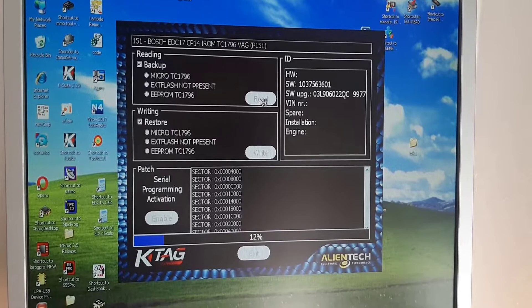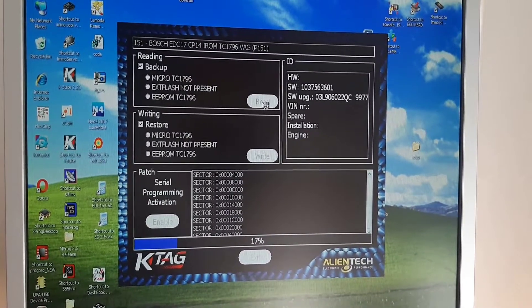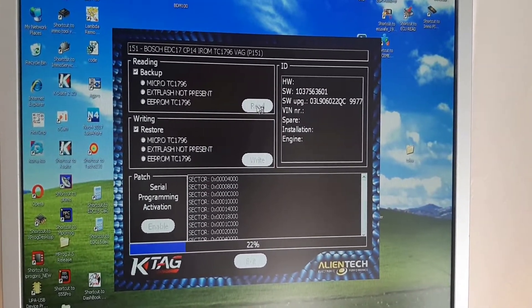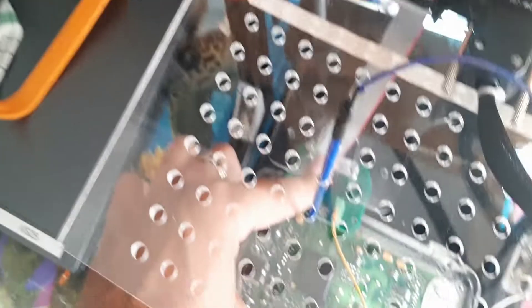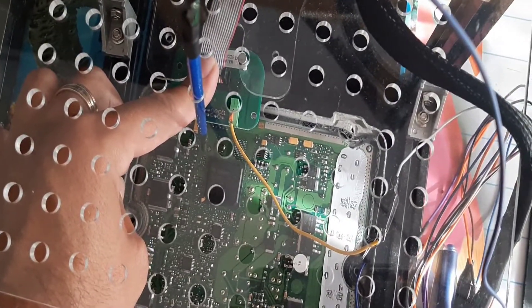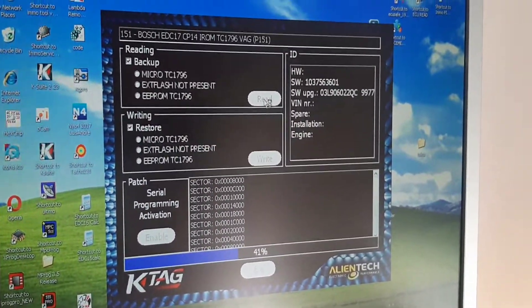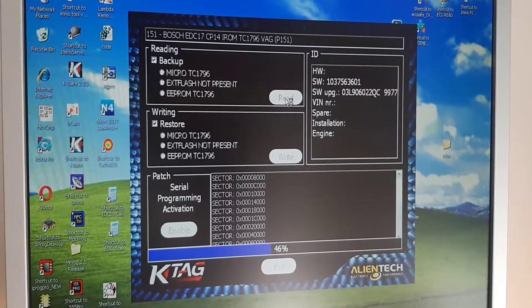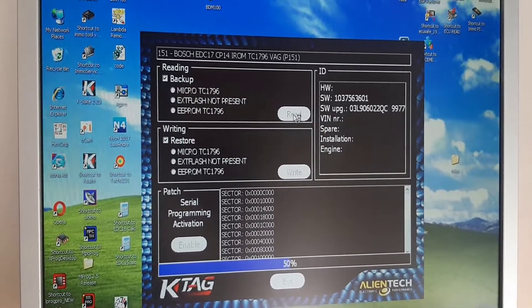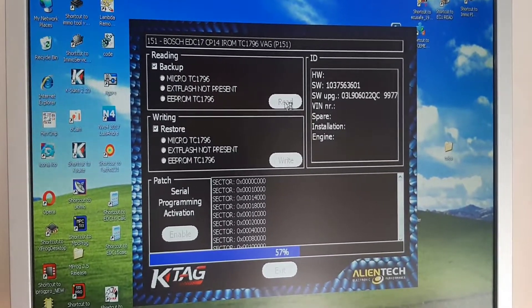I don't know if it's faster or slower — I will compare after that, but for me it looks similar or slower. I'm not so sure; I don't want to say something wrong. Maybe the Tango is much slower because I'm keeping my power pushing on this here. If I move the boot pin when it's writing — not on reading, also on backup it's very important — but on writing it's very dangerous because you can kill the ECU.